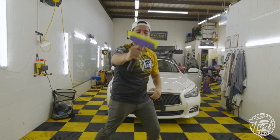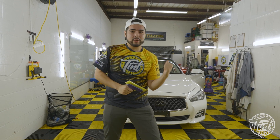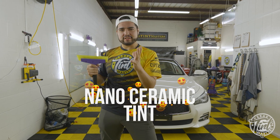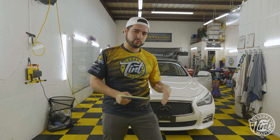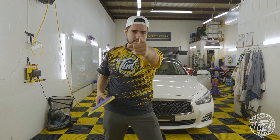What up everybody, this is Carlos the Texas Squeegee and I'm back. In this video I've got this Nissan Infiniti right behind me. This one has dealership tint but we're taking it off and replacing it with the most advanced nano ceramic tint in the world today, and showing you guys back home the difference between heat protection in dealership tint and nano ceramic, coming up next.